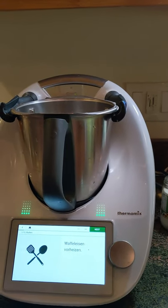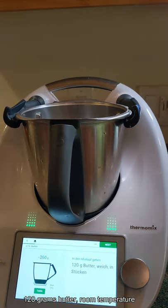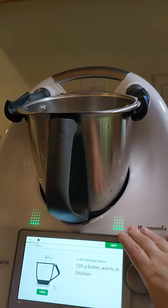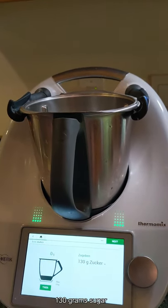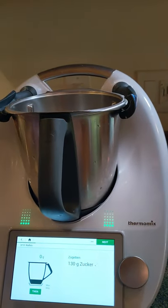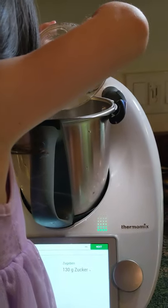Let's get started. First, we need to take 120 grams of room-temperature butter and put it in. Then we need 130 grams of sugar — Ivy, would you put the sugar in? It's in the bowl over there. Can you pour that in? Thank you. Good work.